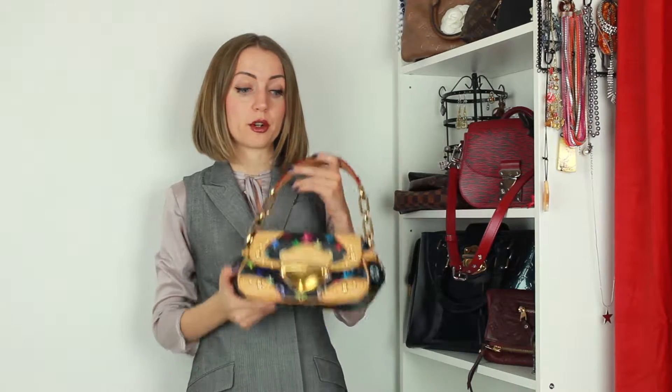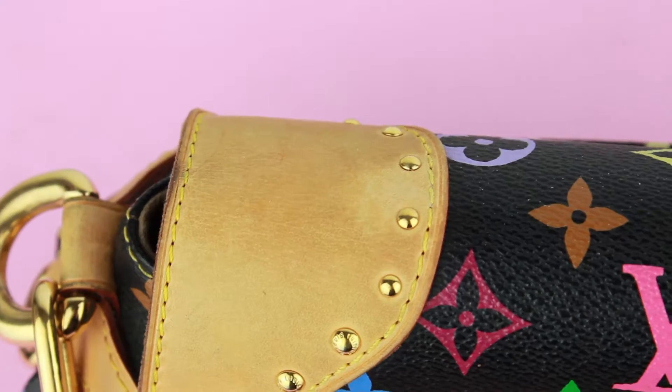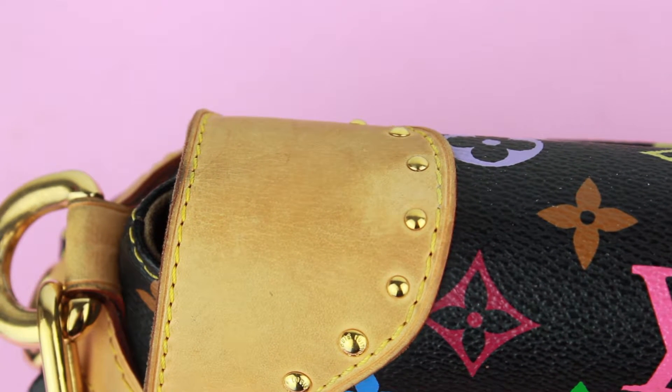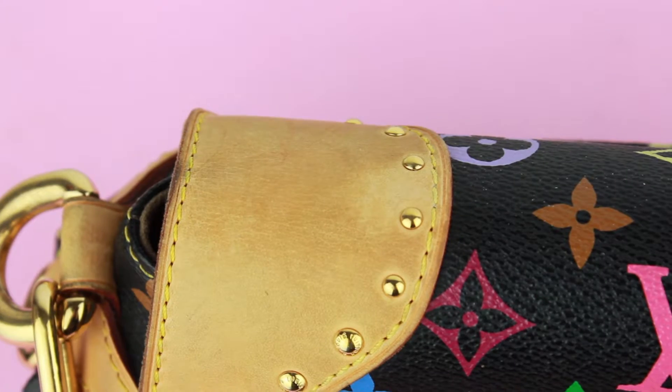Hi Bagaholics! This is a quick video tutorial on how to clean your multicolor items' vachetta. Can you see that there is a spot that's actually lighter than the rest of the vachetta piece? What do you think I used to clean that?